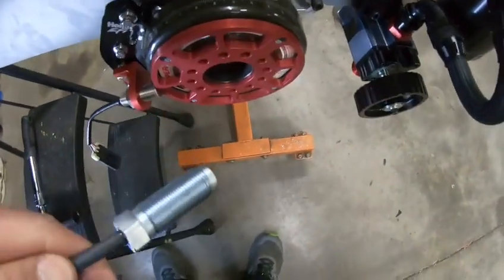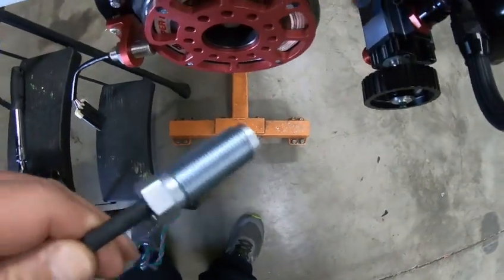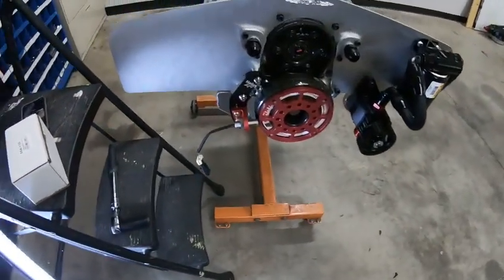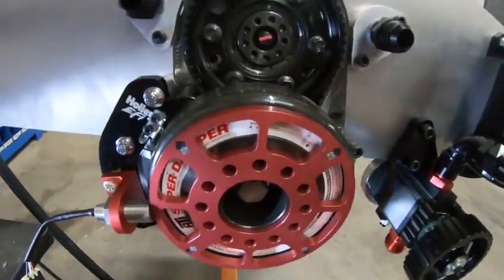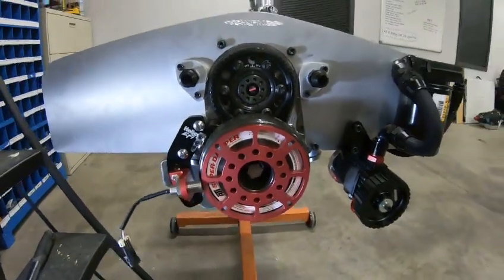It is a drop-in for the sensor that comes with the MSD crank trigger. Don't use the originals — they're junk. Anyway, this is a small block Ford. This seems to be the most difficult thing to set up, same thing with the small block Chevrolet.